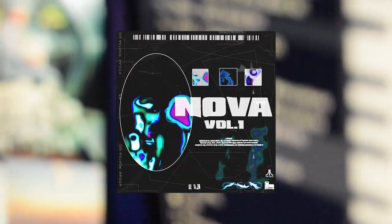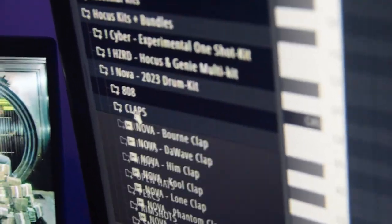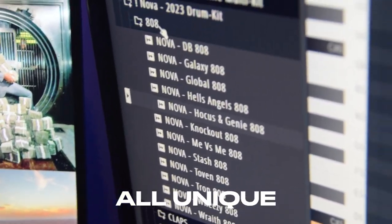How's his kit too on the way? What kit you using? Nova — zoom in on this. Let's see it. 808s. Go through some of the sounds. All unique — Hoax and Genie, the wave.